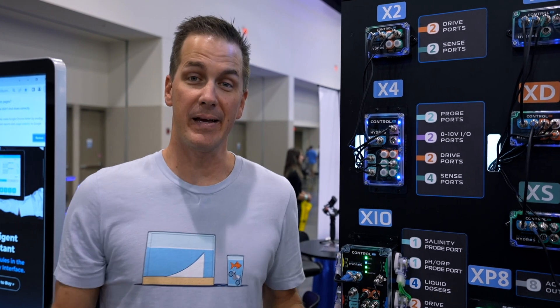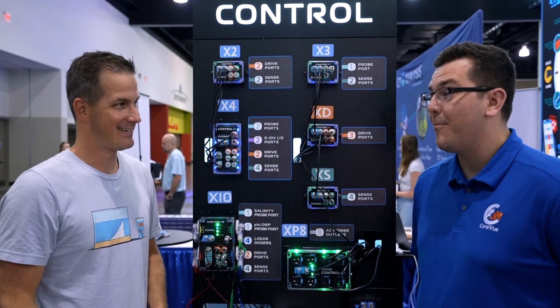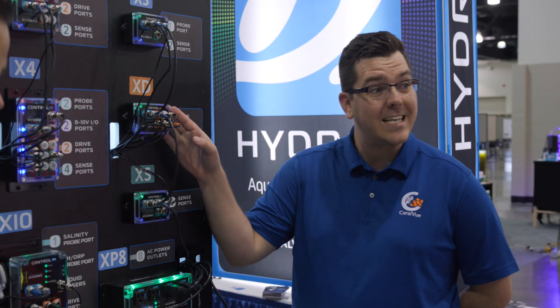The Hydros team at Coralview has been teasing me for months about big stuff coming at Magna. I'm at Magna here with Connor. Tell me about all the big stuff. We had a lot of big things to release — I know I kept you in the dark, but it was for a good reason. There's a ton of cool stuff in here that we released, starting with the XD.